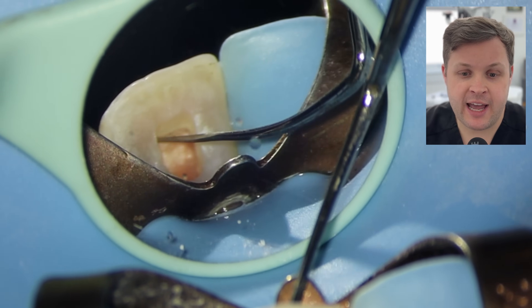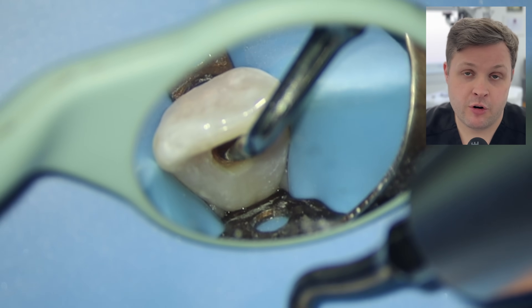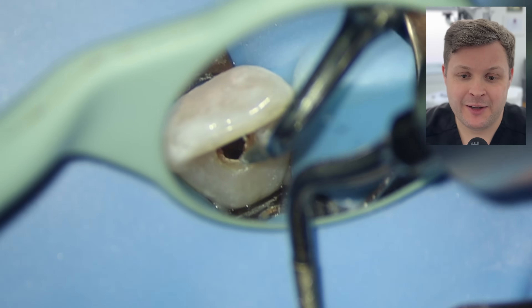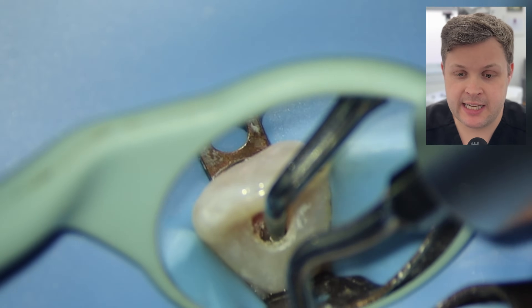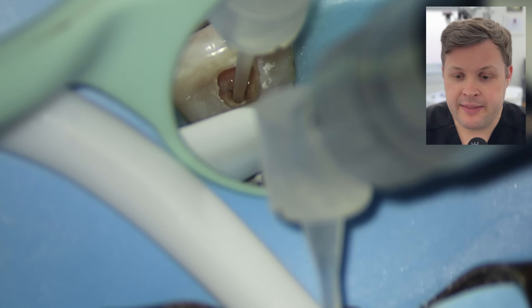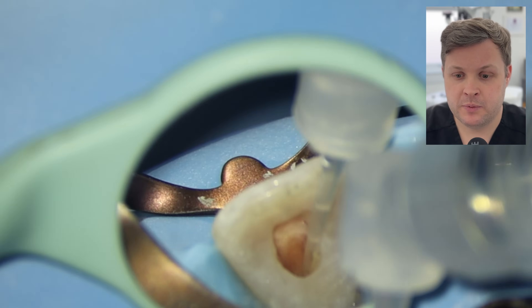I'm using a probe here just to check the undercut, and I can see that we've removed the undercut of the pulp horns. Once we've confirmed the pulp horns have been removed, the next thing to draw our attention to is the palatal shelf — the hump you get on the palatal aspect of the tooth. If you remove this, when you come to obturate the tooth later on it's going to make it much easier to see down the canal space. I'm using an ultrasonic tip — you could use a fast handpiece but that's super risky. Because I'm concerned about the remaining pulp tissue, I'm going to use a lot of hypochlorite and activate it quite early to dissolve this pulp as quickly as possible.